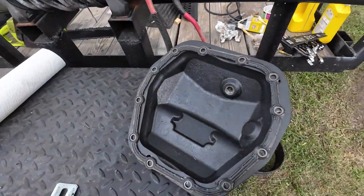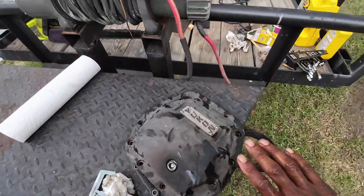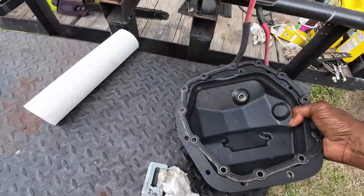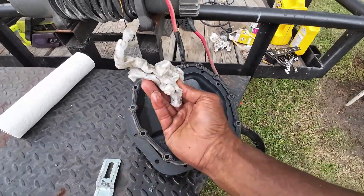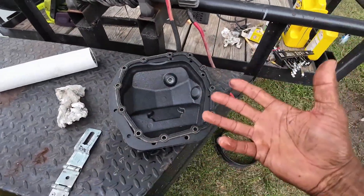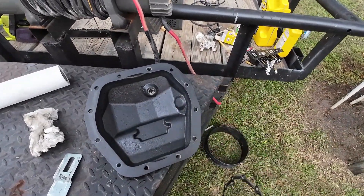Here's the front diff cover that I've taken off. As you can see, here's the gasket right here. I got these Yukon diff covers, but it doesn't matter because even if you got the stock diff covers, the gaskets are reusable. Just make sure you take some cleaning towels or a clean rag or whatever you're using to clean with, and make sure you clean them off and clean your diff cover off before you stick it back on there.